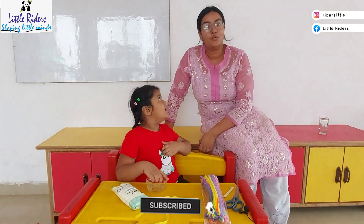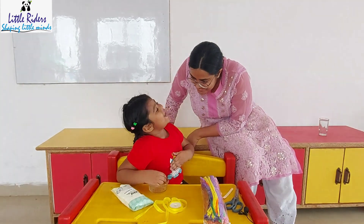Hello everyone! Welcome to Little Riders!